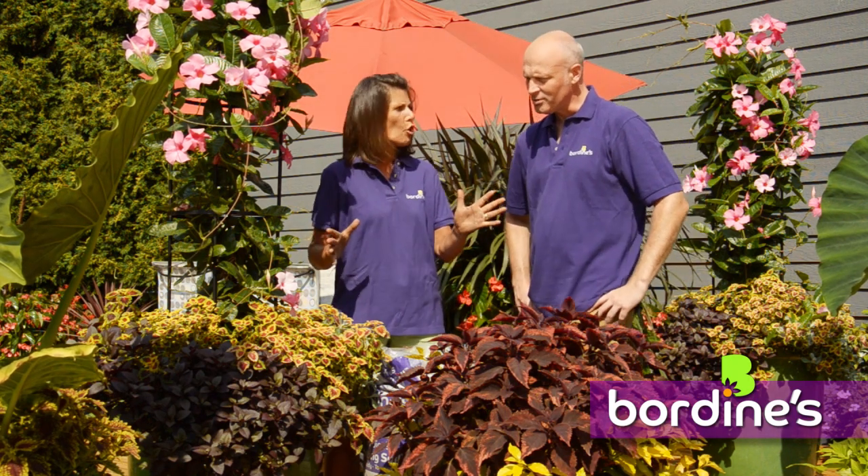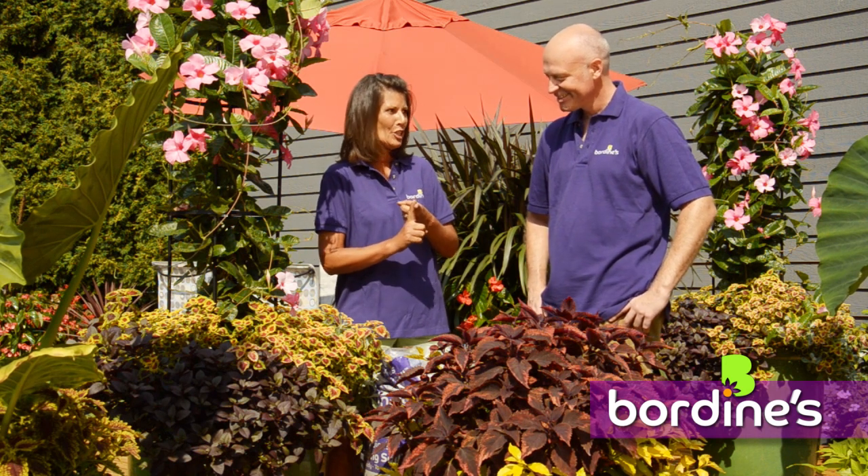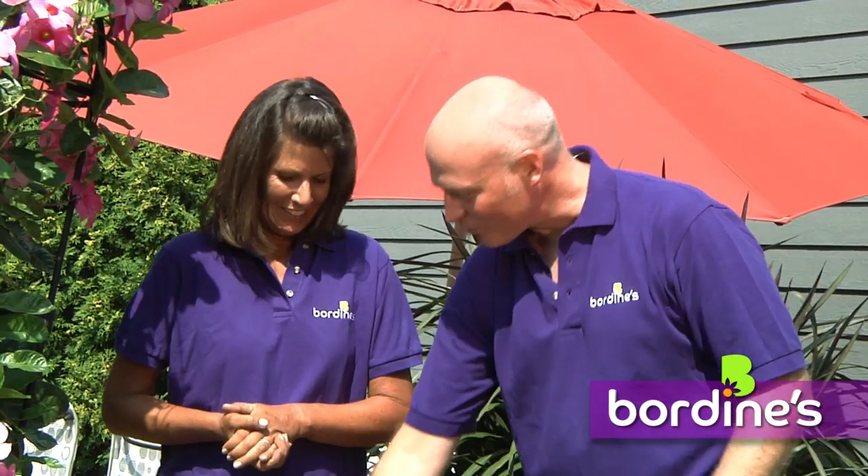The more color the better. Don't forget, mother nature is not angry at you for putting an orange and a red and a pink together — she loves it!